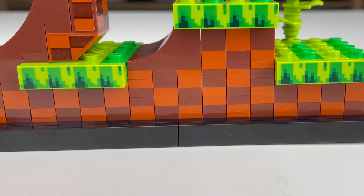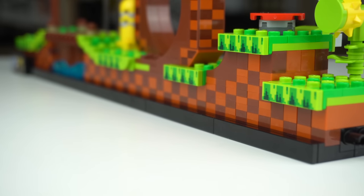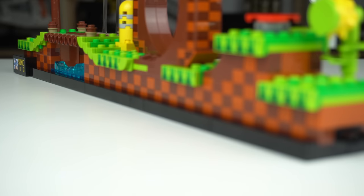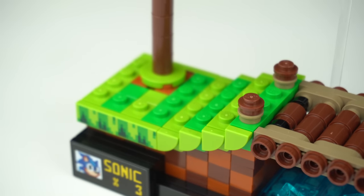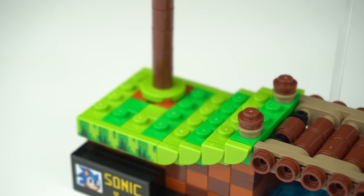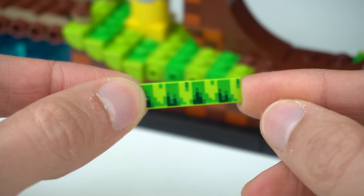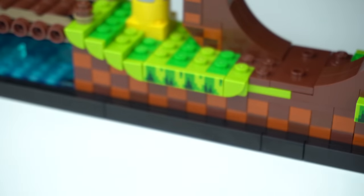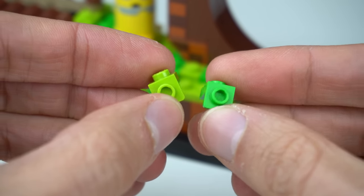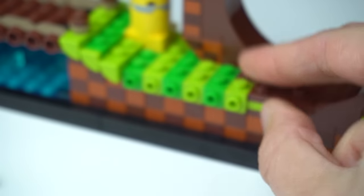While the checkered pattern on the loop was done with stickers, the rest of it under the grass sections is actually all brick-built, mostly out of stacks of 1x1 plates, which honestly wasn't that fun after doing it a few dozen times. For the grass itself, the combination of lime green and bright green looks great together, and on the sides we see one of the very few printed elements of the set — 1x4 tiles with a Minecraft-style print. These are held in place with a considerable amount of fairly recent 1x1 bracket elements, never seen before in these colors.